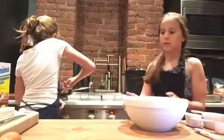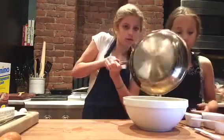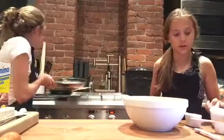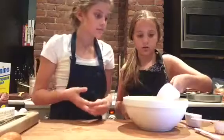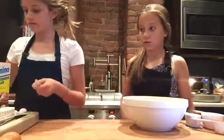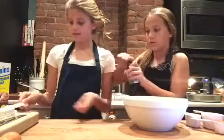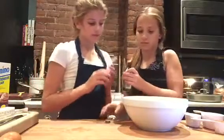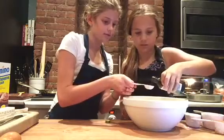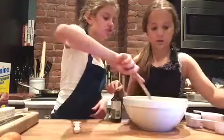Now that our butter is melted, we're going to put it into this bowl. Next, you're going to put your cup of sugar in, and then one teaspoon of vanilla extract — so we're just going to pour this in. Now we're going to start stirring.